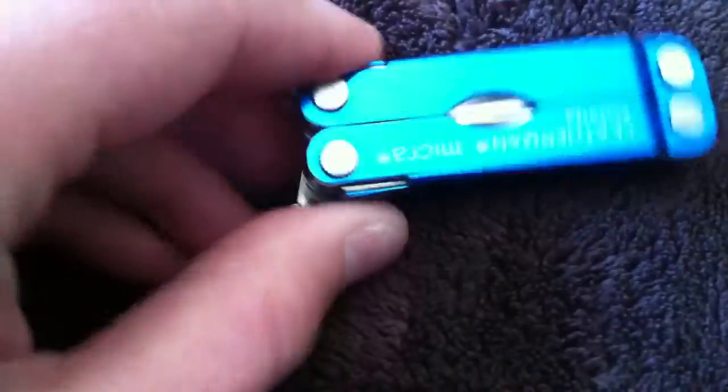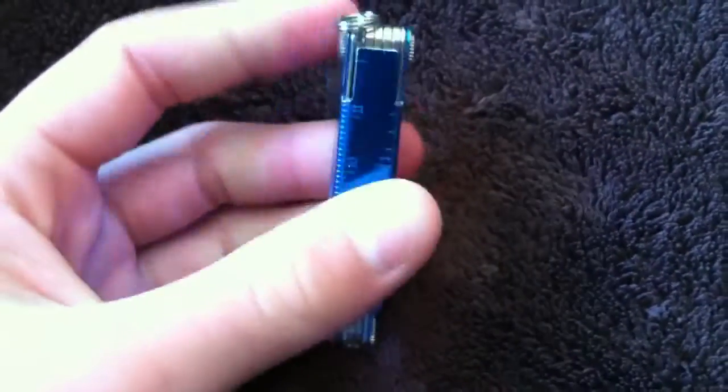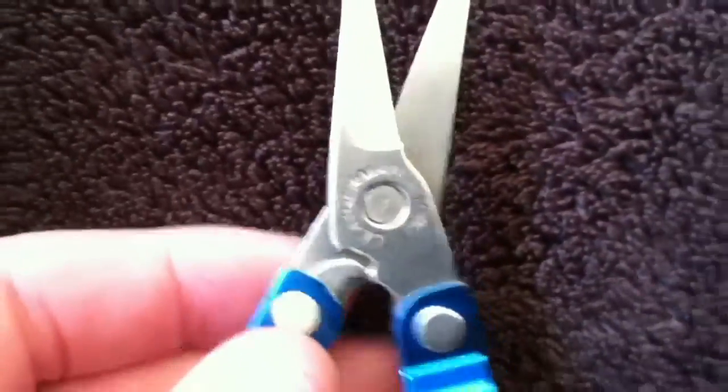It has this little o-ring attached to this thing on the knife, and this thing can move around. All the tools are on the inside — they're not on the outside like some Leathermans are.